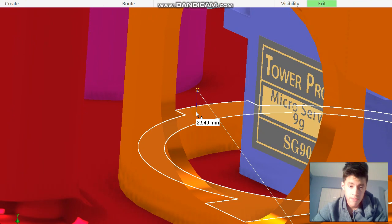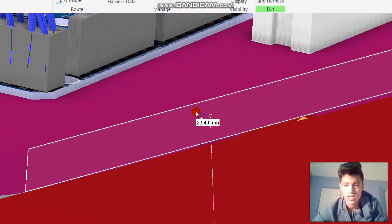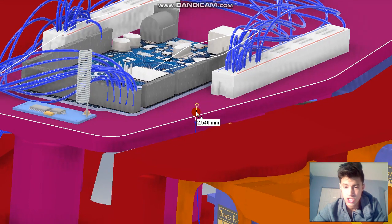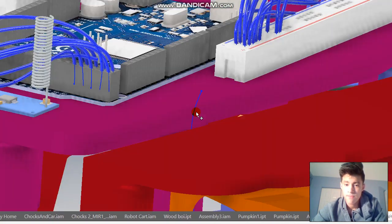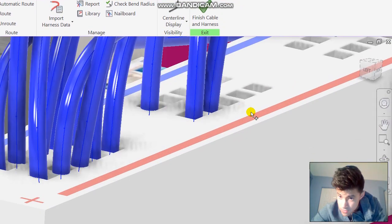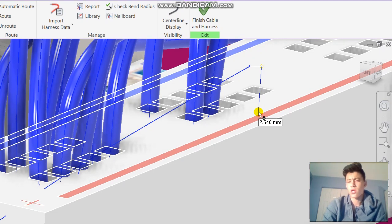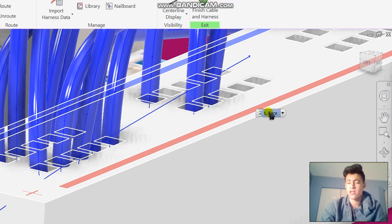We're going to click over here and click on different planes — you don't really need to do too much. Then click somewhere on the breadboard. Now there is a problem with Inventor: when you're making too much of a bend while creating a segment, it won't create the wire.